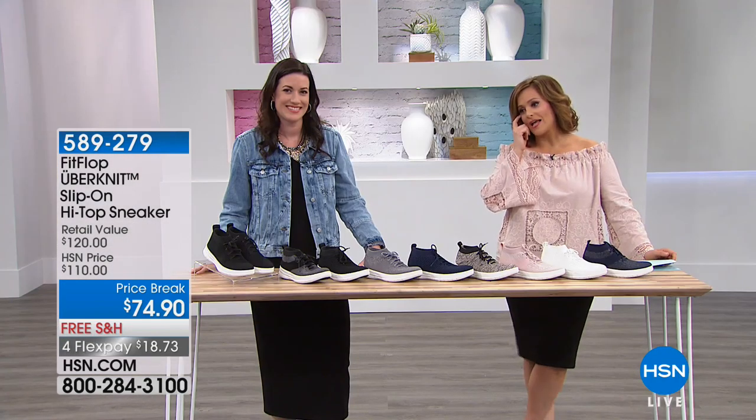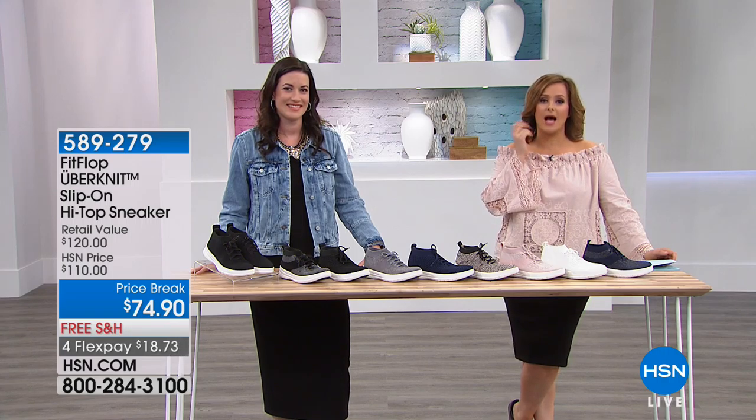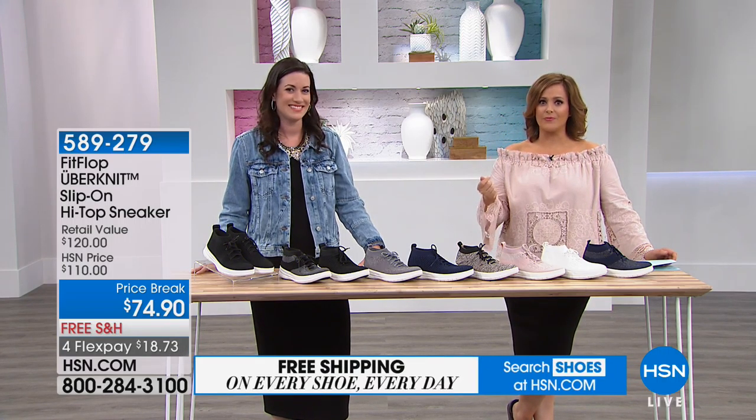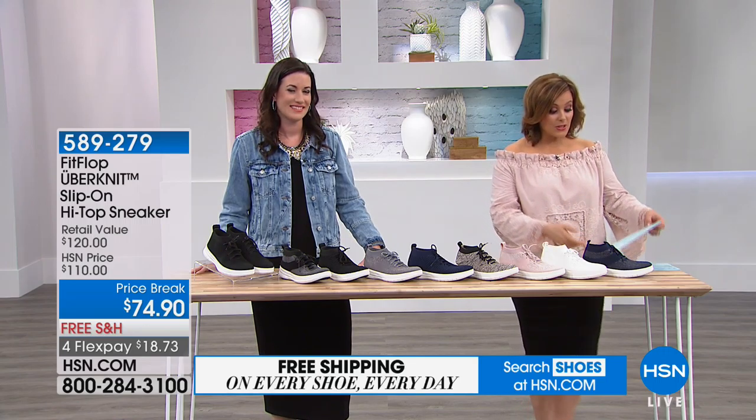We've got tons of colors with this one. This is that uber knit technology, so you get all that stretch — it's almost like you're wearing a sock but with a sneaker bottom. The best of everything: you feel that comfort, but it's a sneaker bottom to give you that support.